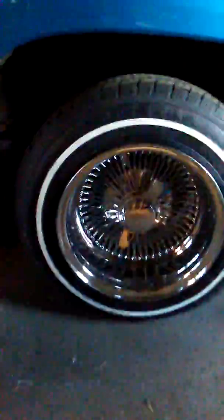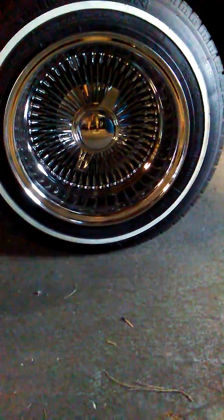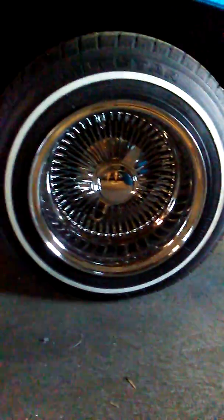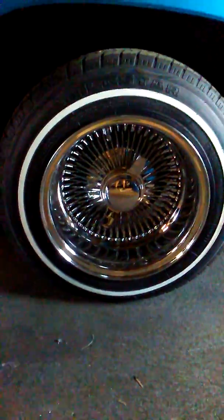OG wire wheels — got them cheap. But they look good, OG wire. That's my second set of OG wires. I had 14x7s last time — these are 13x7s on this 96 hard body.